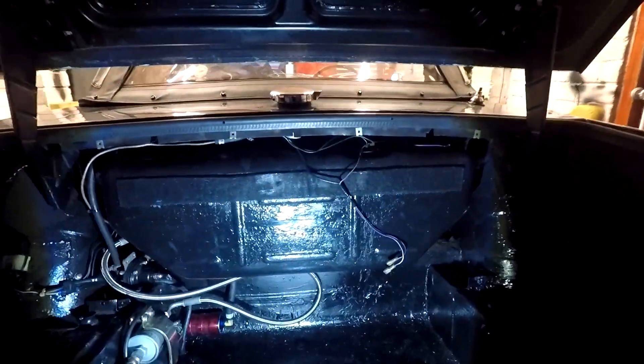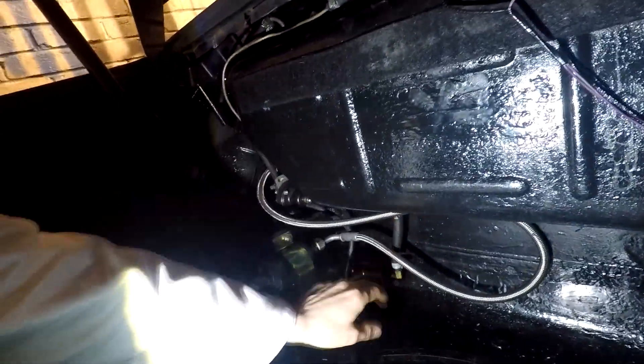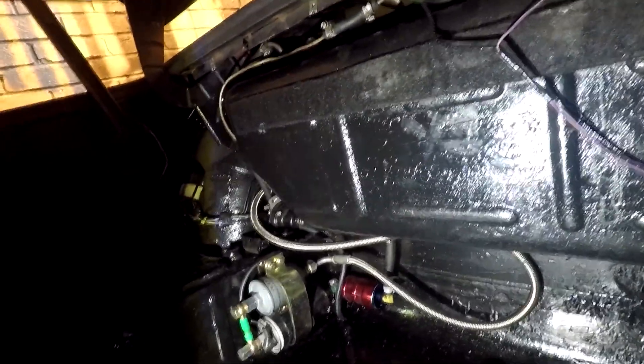Starting off inside the boot, we've got the petrol tank. On American and Canadian cars you would normally just have your fuel pipe coming from here and going straight to your fuel filter, straight to your fuel pump and to the carburetors. Not so on petrol injection — completely different animal.